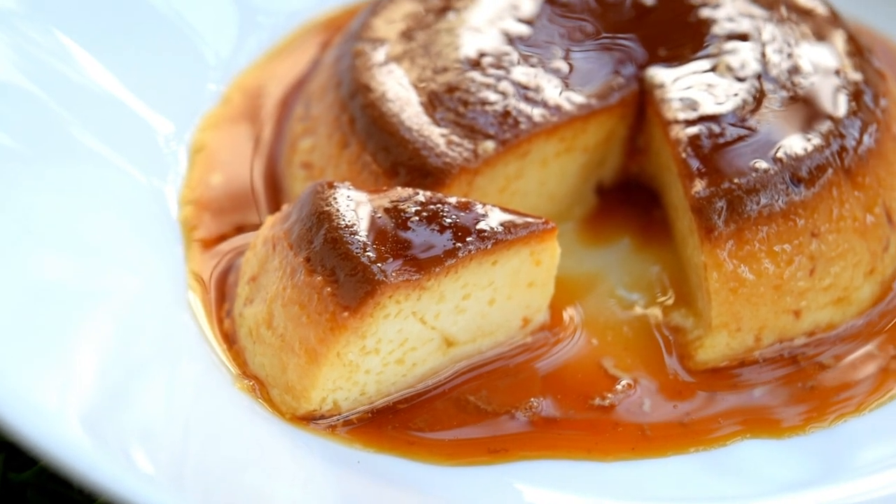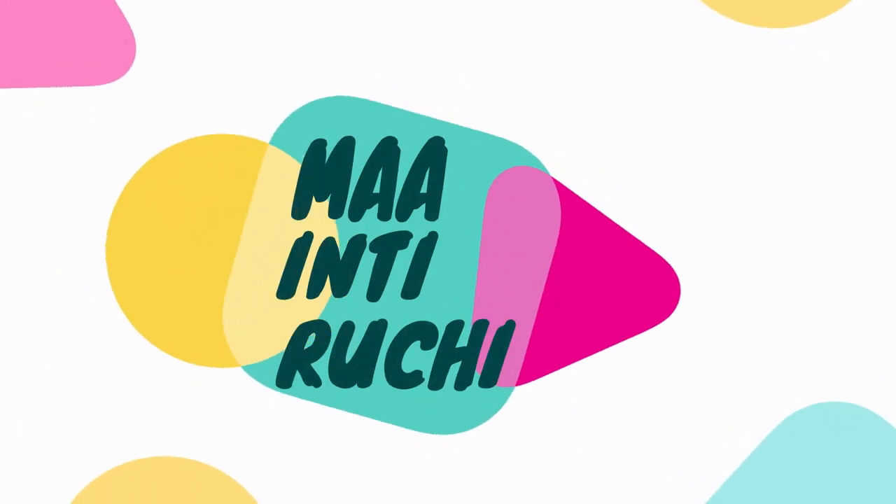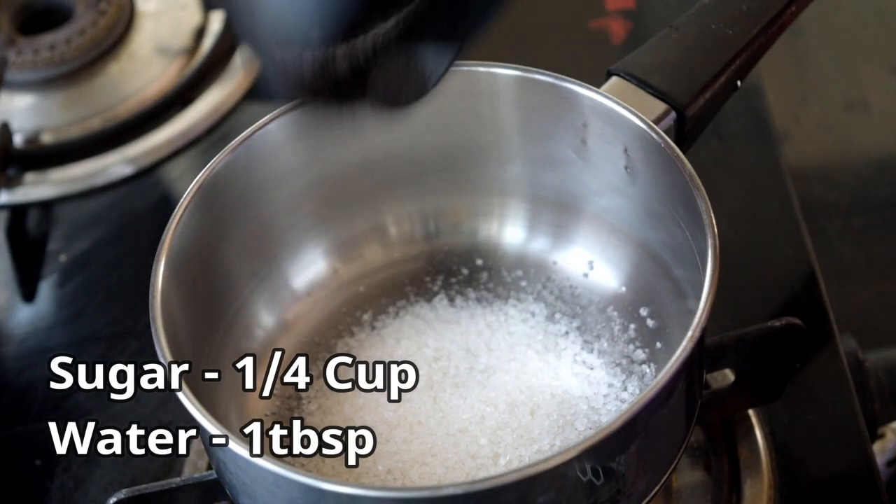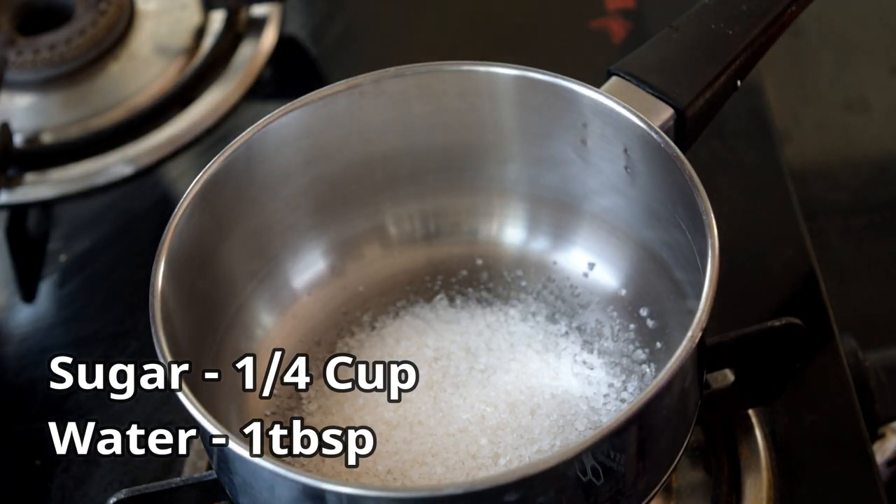Welcome back to my channel. Let's prepare the caramel custard. First, we prepare the caramel custard with sugar syrup.